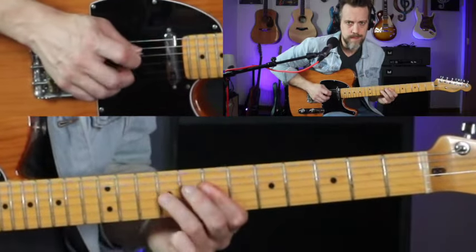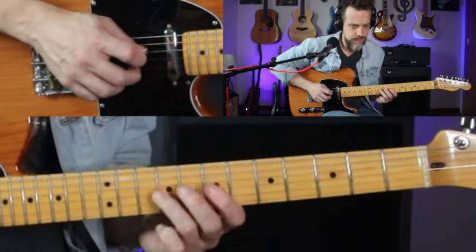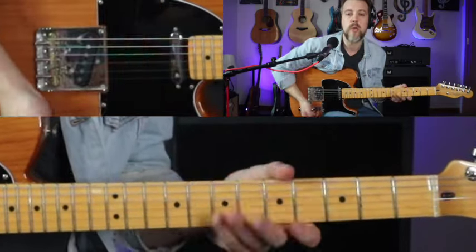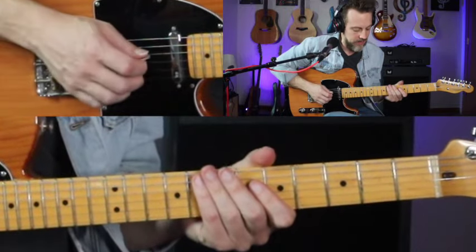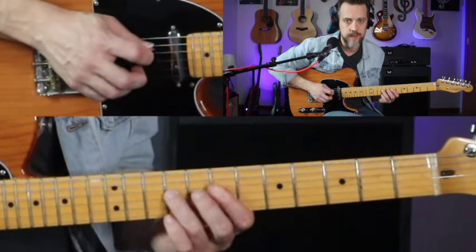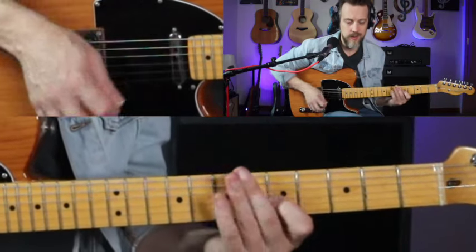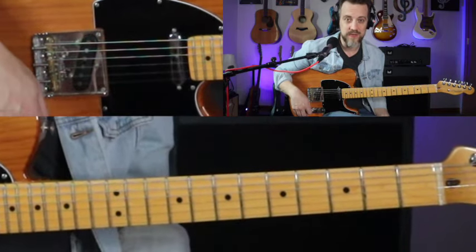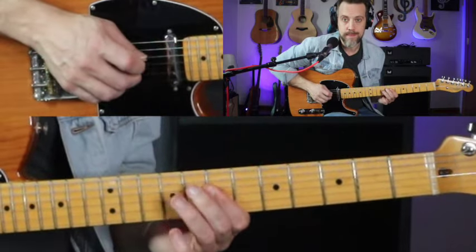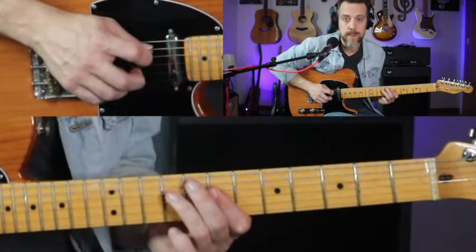And then now we're going to do the next section. When I watch Vince play this one, he plays this lick with the same notes, but the left-hand fingering that he uses — I don't know, just for me, that is freaking painful. So you can do it that way — I've seen a lot of people play that lick that way — but I find for me that's a little painful, so I like to do it differently.